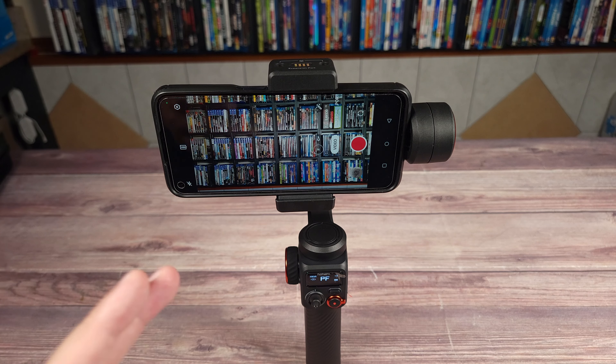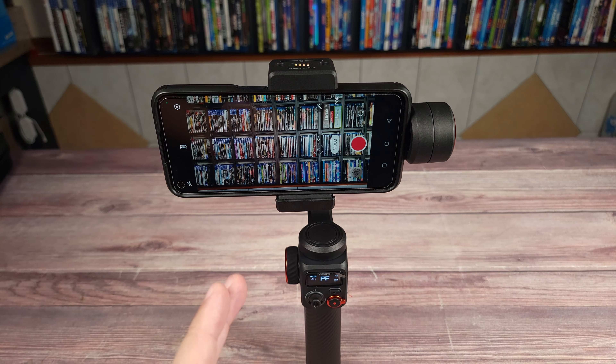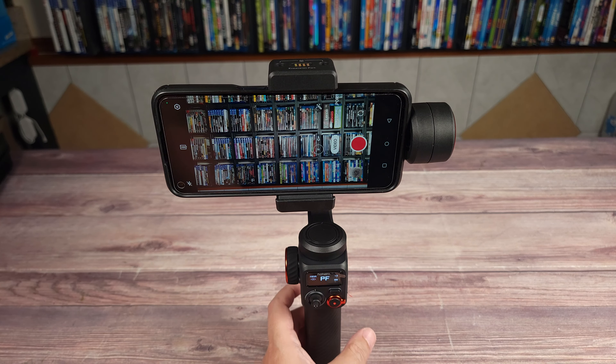I've been using this for a few weeks now, and honestly it's been a very good gimbal. Granted, I'm not doing any advanced shots, but for my uses it's been completely problem-free. There is a bit of a learning curve with learning what button does what, but once you use it for a while, it's all very easy to remember and use.